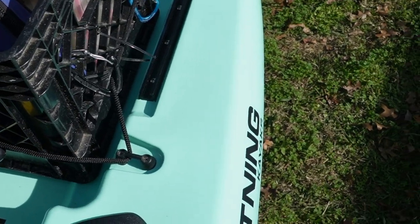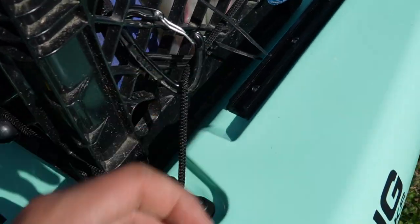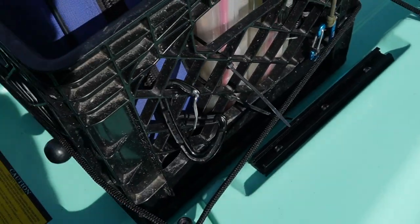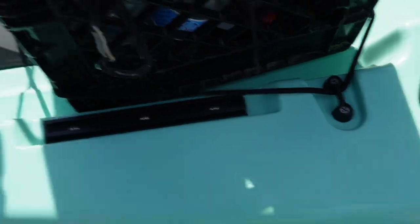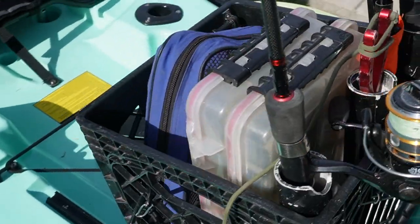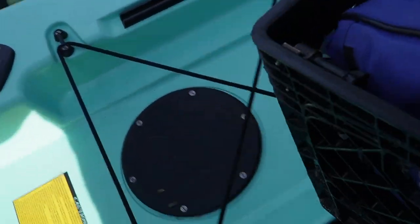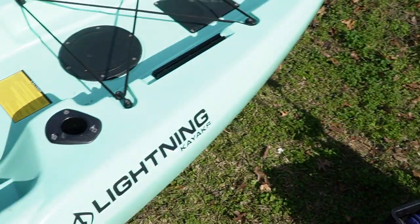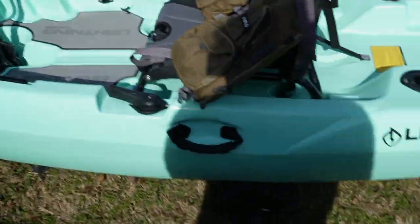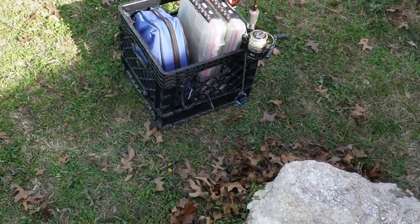One thing I'd like to mention: on my crate, a lot of people run lines through the crate to hold it down. But what I've found works best for me are carabiners on a bungee cord — one on both sides. You could do three or four if you want. You just unclip them, super quick, super easy, and the whole thing literally just lifts out. Makes it super easy to access the inside of your kayak, your rudder, or anything like that — just little things that make life a lot easier on the water.